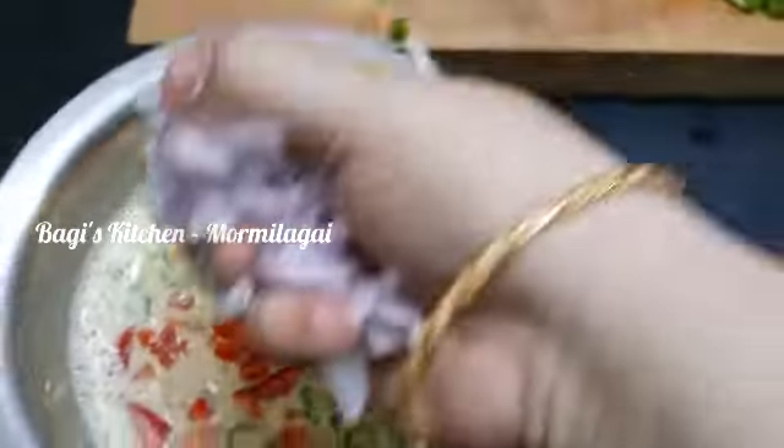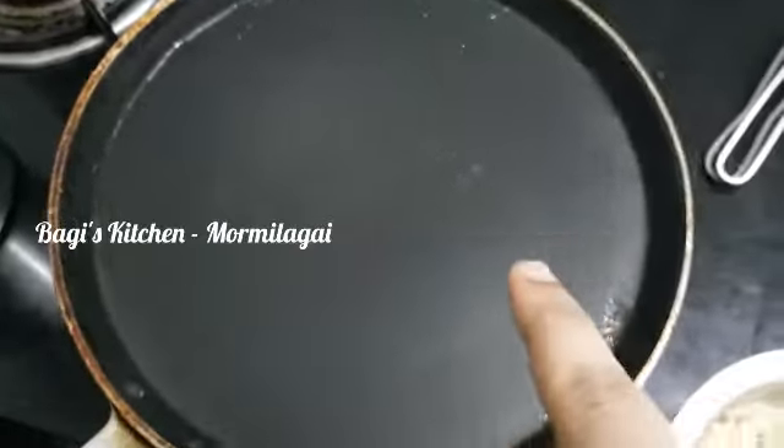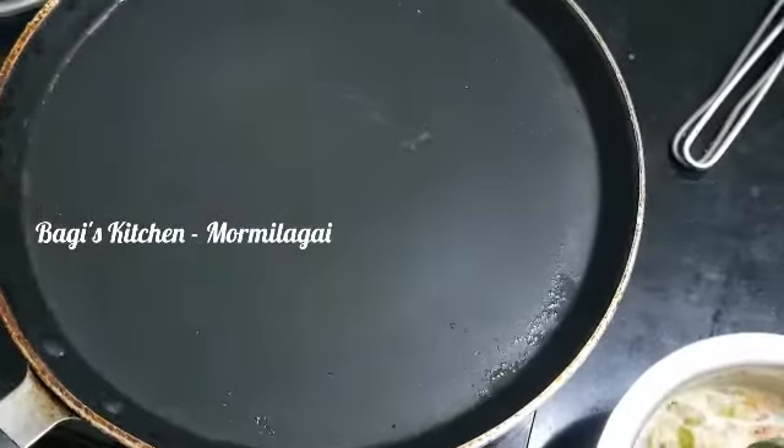Let's mix it in a little bit. Add a sauce. Add 1 cup of water and mix.